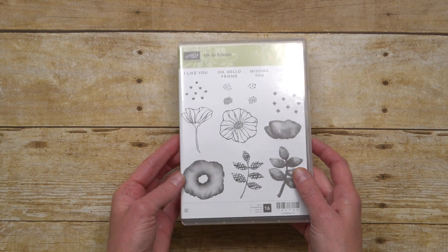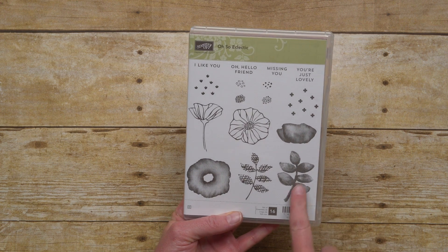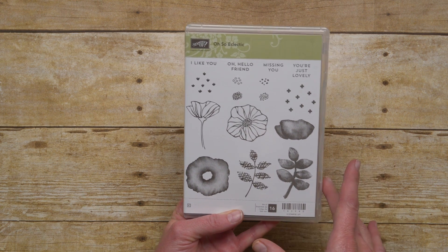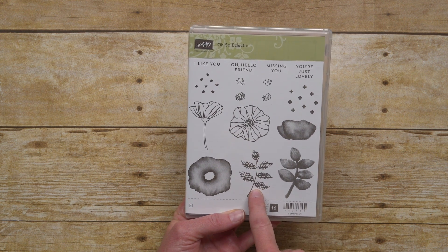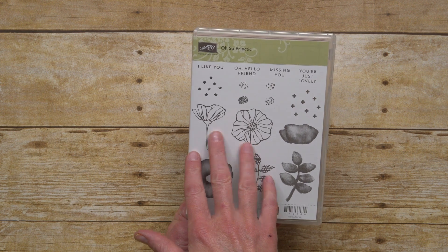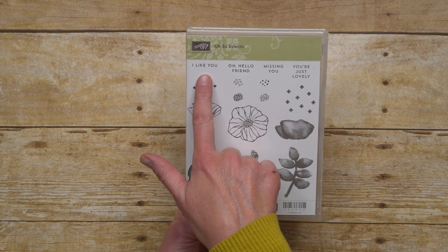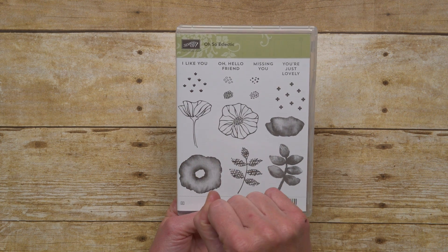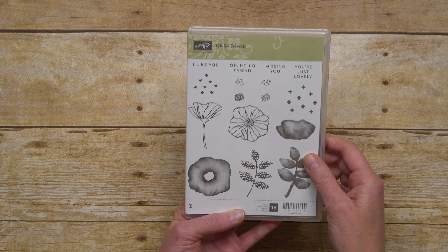There are images and sentiments in the stamp set that are beautiful and awesome. Notice the texture of some of these stamps that gives sort of a water-colored look, and then this one I love — it's kind of a little crosshatch look. Some of the others add more detail to the stamps, and we've got some background images and some centers of the flowers. And I love all the greetings: I Like You, Oh Hello Friend, Missing You, You're Just Lovely! Such a cute stamp set.